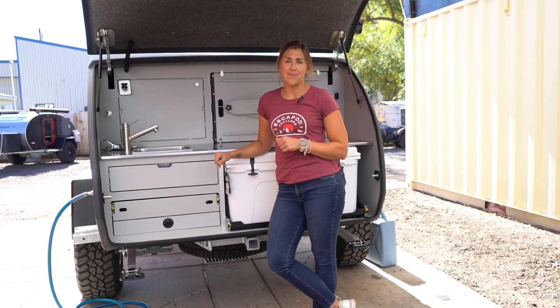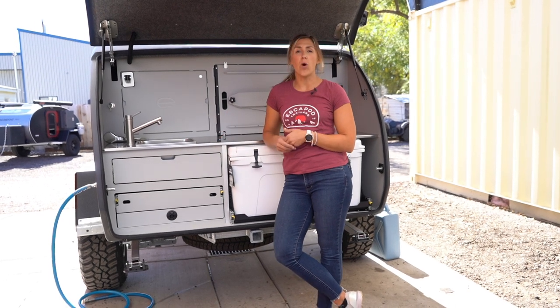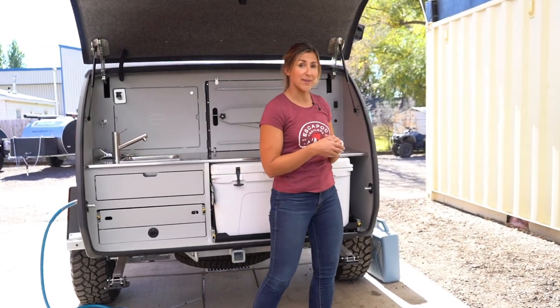Now we're going to talk about the water system on the TopO2. The first step in getting the water system prepped is filling the 21-gallon tank. We're going to walk around the side of the trailer and show you how to do that.